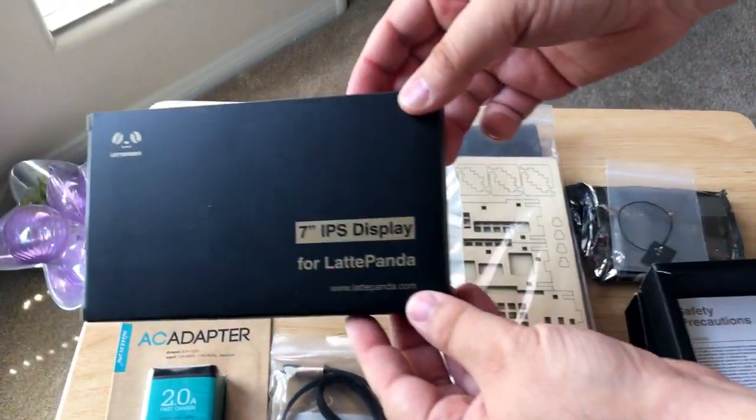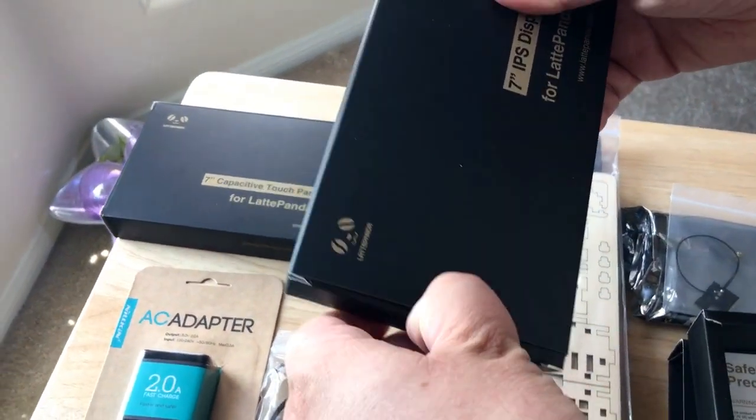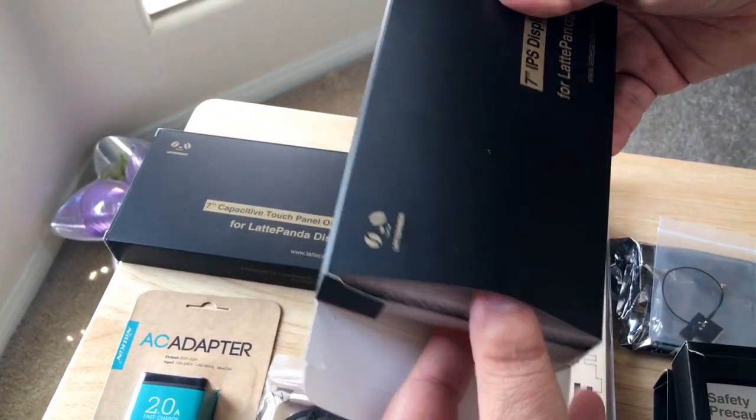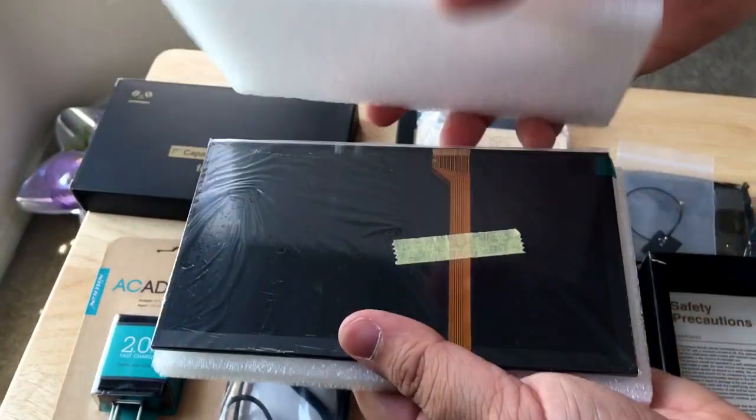And then they've sent along a 7-inch IPS display. You can, of course, plug it into any large screen, or you can use this as well. It's packed in between some styrofoam.